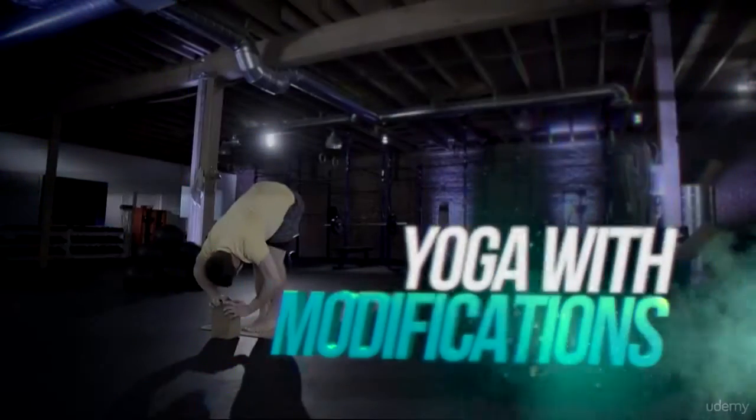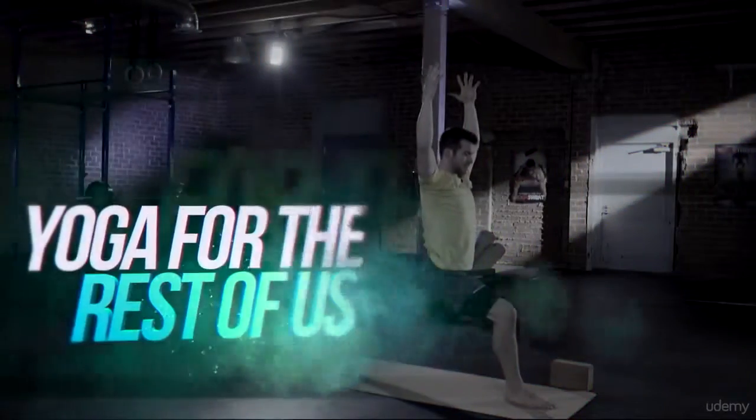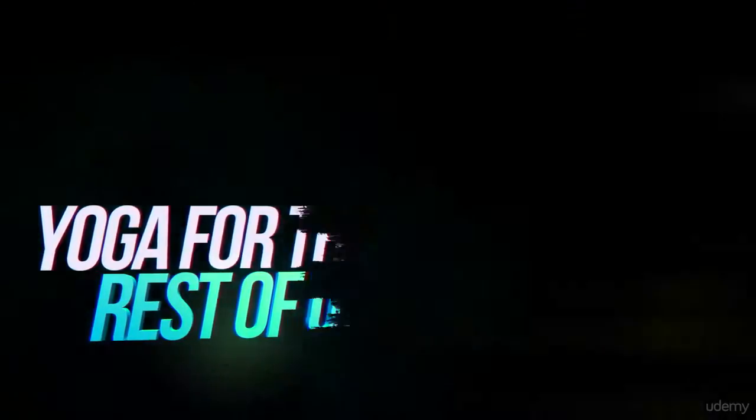Introducing a yoga system built for those who can't touch their toes, with modifications for beginners. No twisting yourself into a pretzel. No chanting, hymns, or gongs. This is yoga for those who don't normally do yoga.